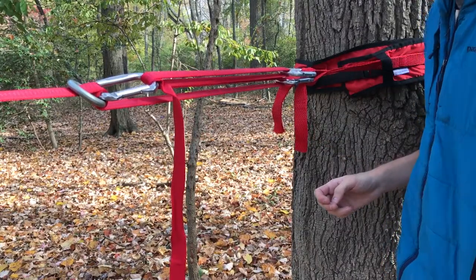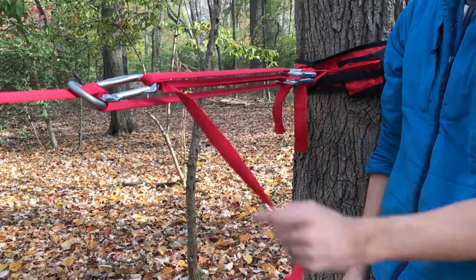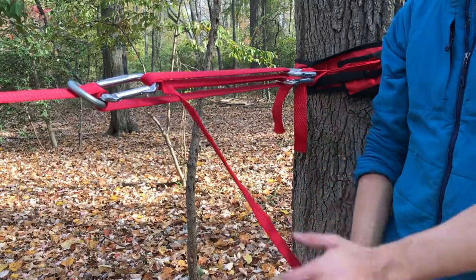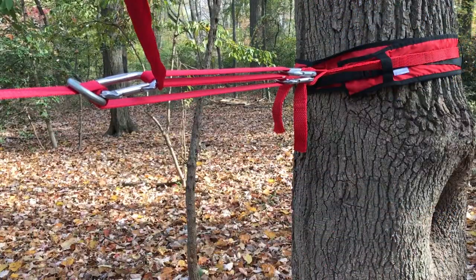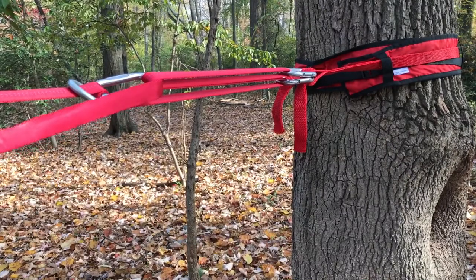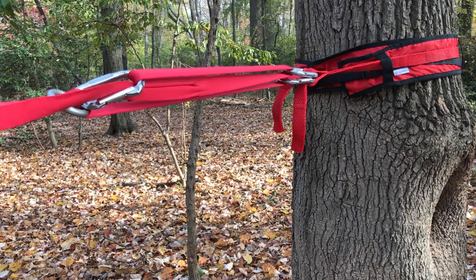Remember this spot where the strand is tucked underneath the previous strand — that's what's holding the tension. Position yourself several feet back from that point, at least four feet.